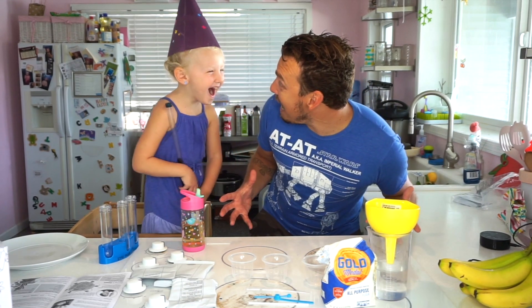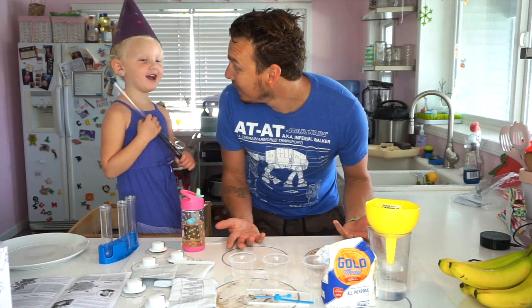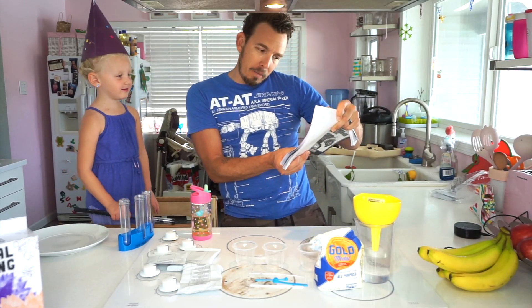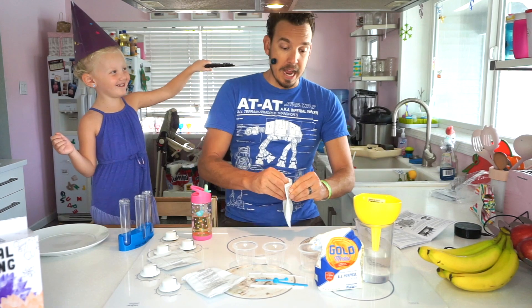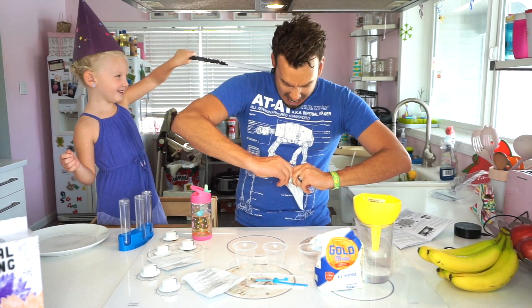You did it! Oh my God! Look at all this stuff that came out! That was incredible! Alright, so let's do this. Add four medium scoops of baking soda and one medium scoop of flour to the first plastic cup. Excuse me! Time to do some science here!